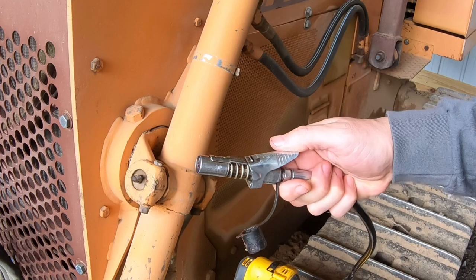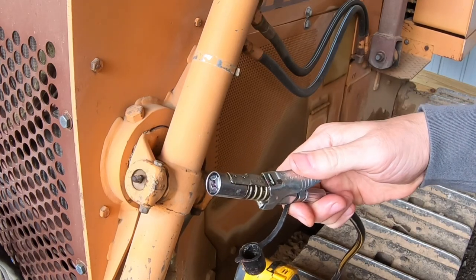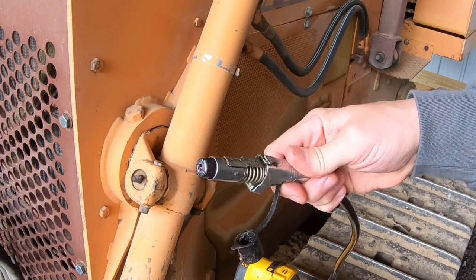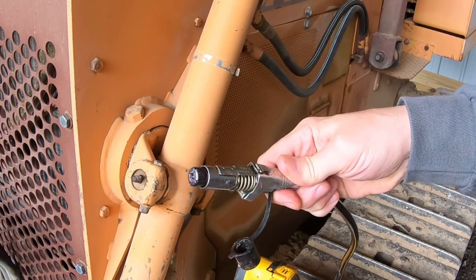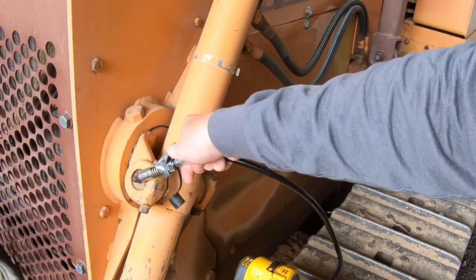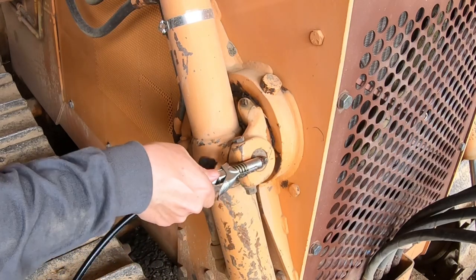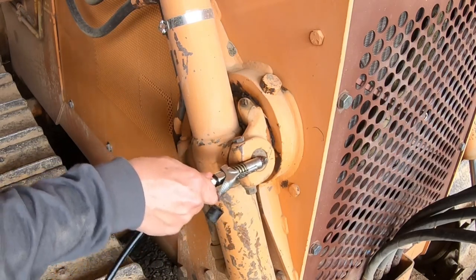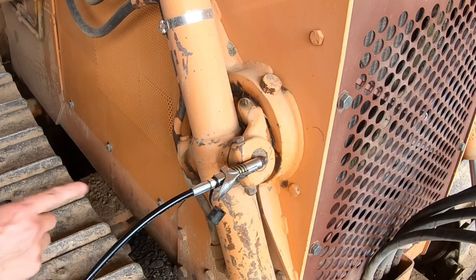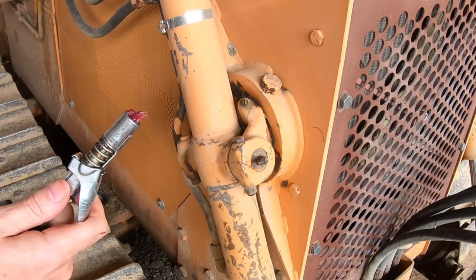I think the reason so many people write negative reviews when they don't understand how to use it correctly is because a lot of people buy Lock and Lube because they've had trouble getting regular grease couplers on and off fittings. With the Lock and Lube, that goes away entirely — as you pull back, there's no tension and it slides right on to pretty much any coupler. Then when you release and wiggle it, it's locked on tight. I put it on, wiggle it a little bit, and then let it grease. Once the grease comes out, you're good to go — very little mess and very easy.